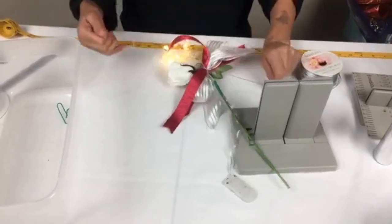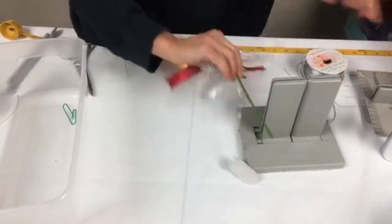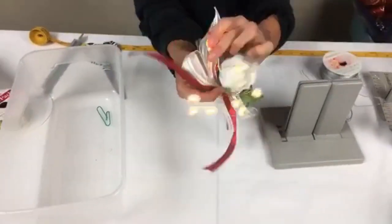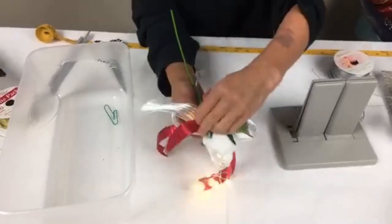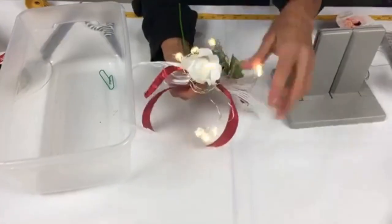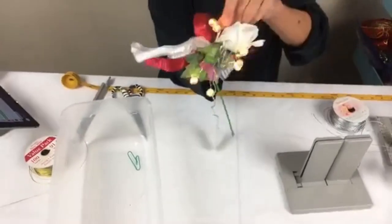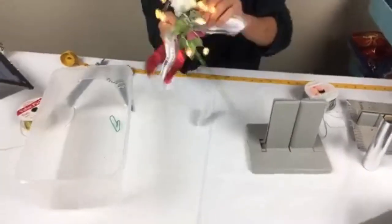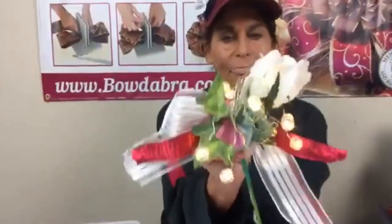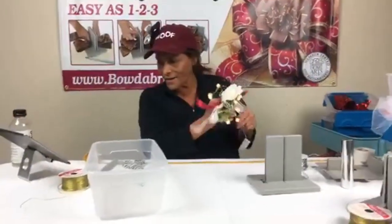This could be a really pretty table arrangement. What I love about these is they're on wire, so I can fold them around the lights and put them into the arrangement however I want. Now we have this really pretty little flower that you can put on your table in your centerpiece.